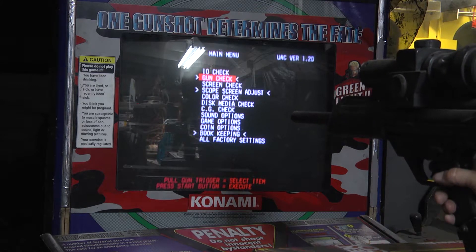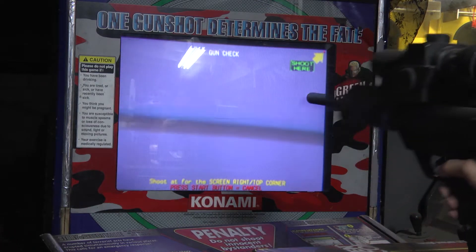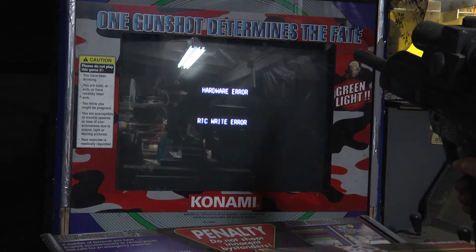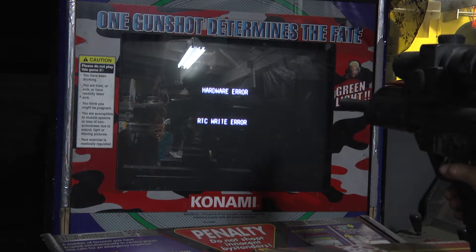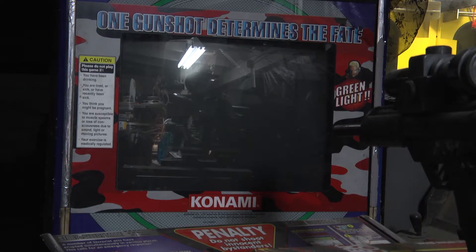I'm going to go to gun check, hit my start button. It already gave me a hardware error — it says RTC write error. That's our real time clock.